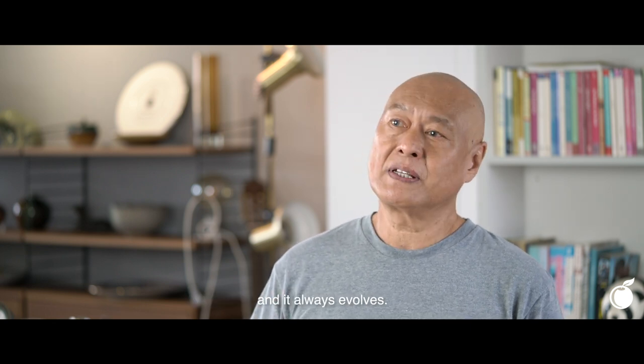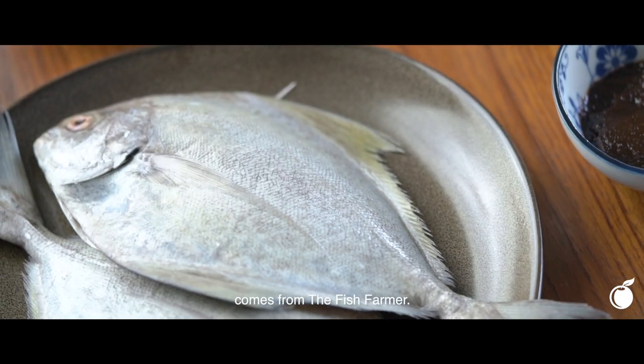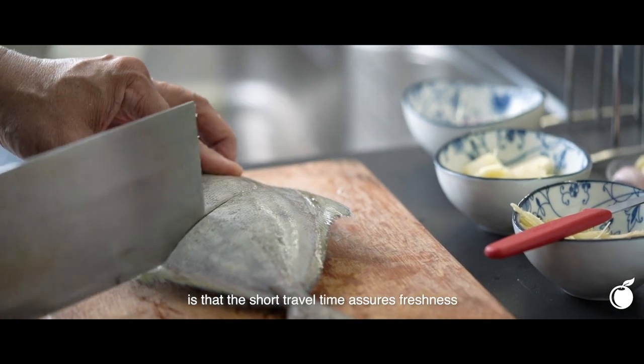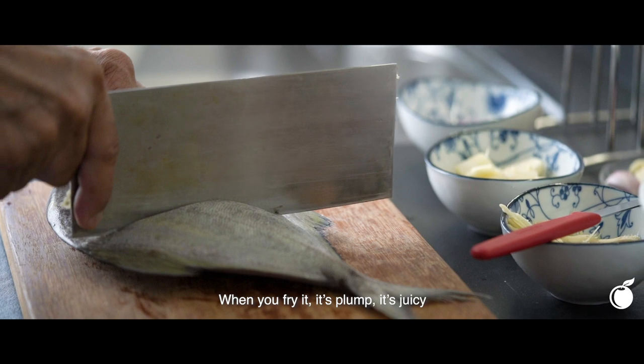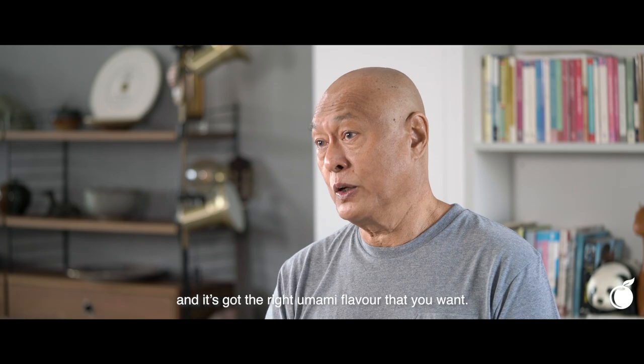And it always evolves. The black comfort that I use from Cold Storage comes from the fish farm. The good thing about buying fish locally is the short travel time ensures freshness, and it also has sustainability. When you fry it, it's plump, it's juicy, and it's got the right umami flavour in it.